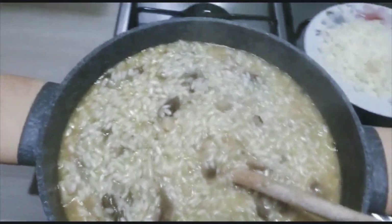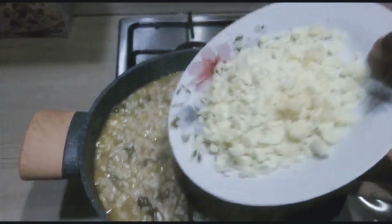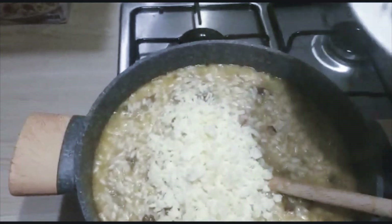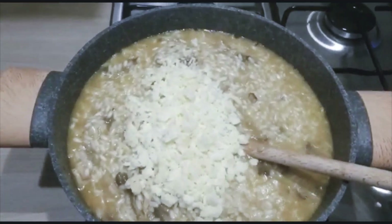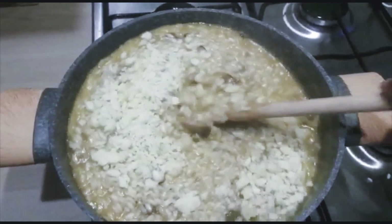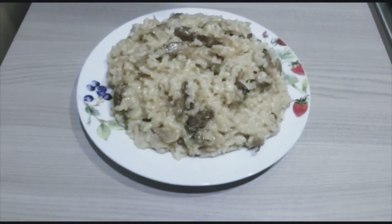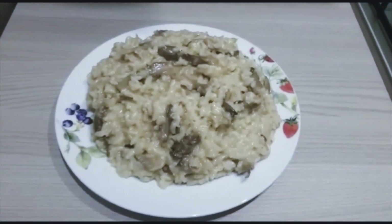The last thing I'll be adding in is my cheese. I'll add the cheese now — that is the last thing — and stir them all together. Our risotto is ready!